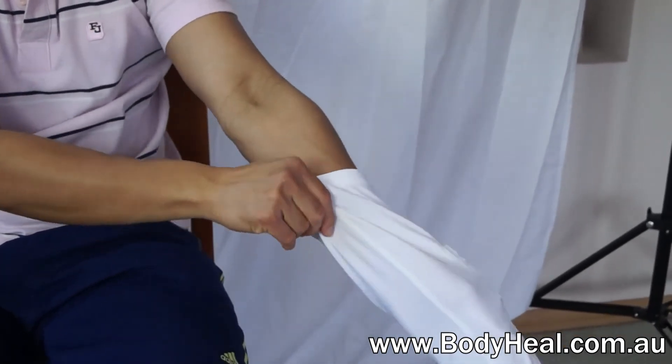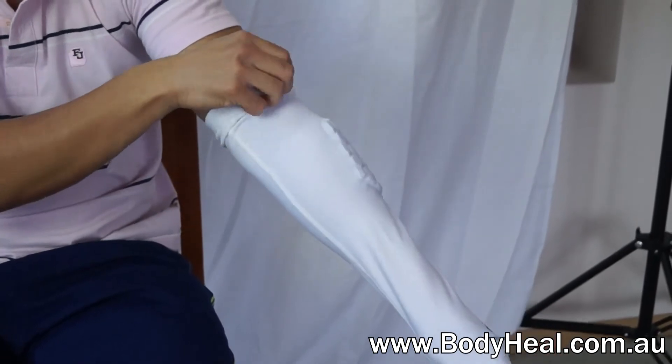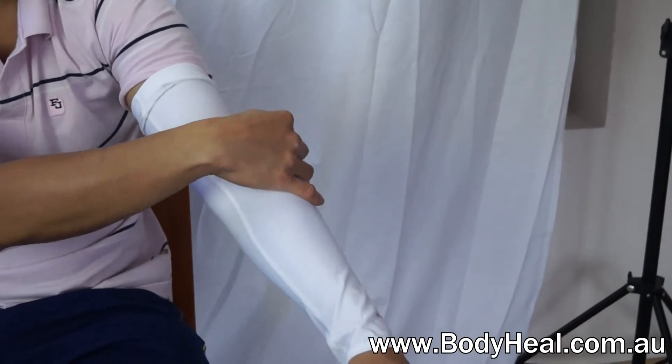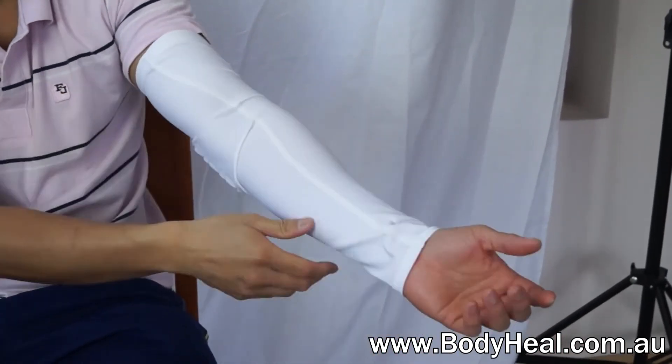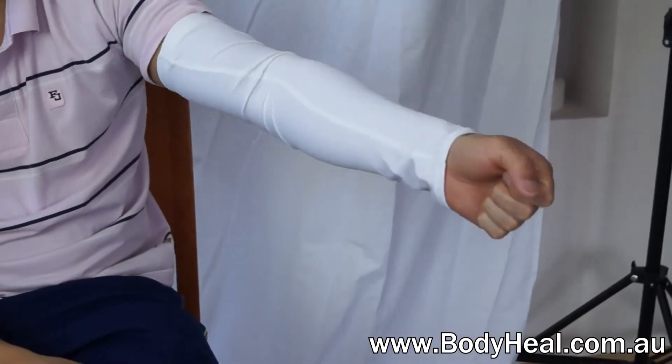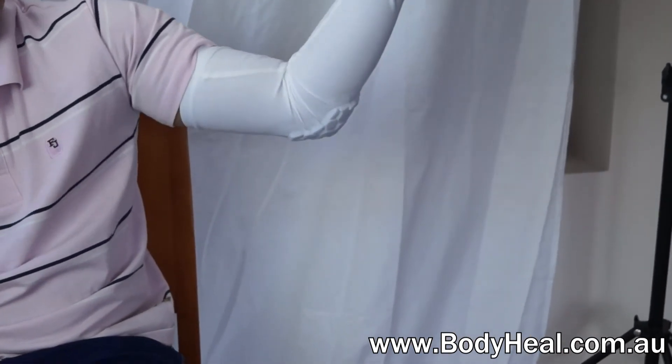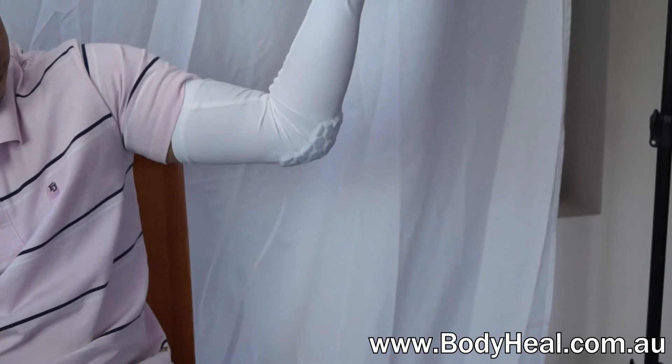The lightweight body contoured sleeve simply slides up over the shooting arm from the wrist to the bicep. With the revolutionary Hex Pad Cellular Cushion Padding shielding the elbow joint, you're fully protected as you play to win. It's available in a range of sizes and available right now at bodyheal.com.au.